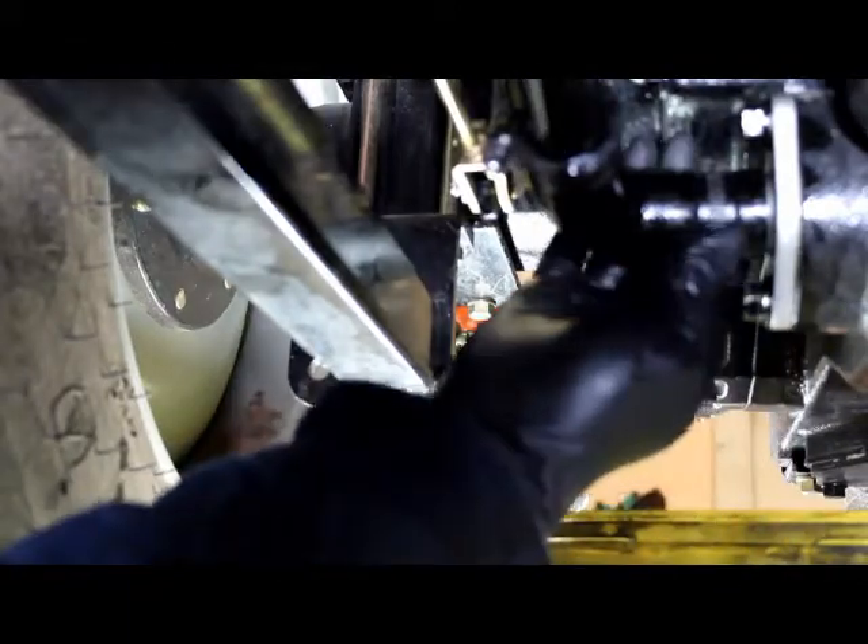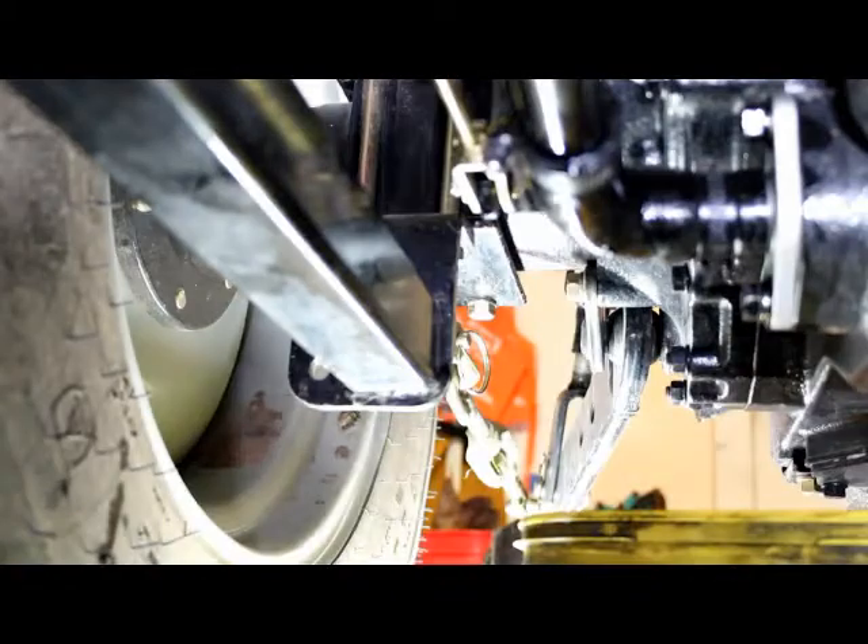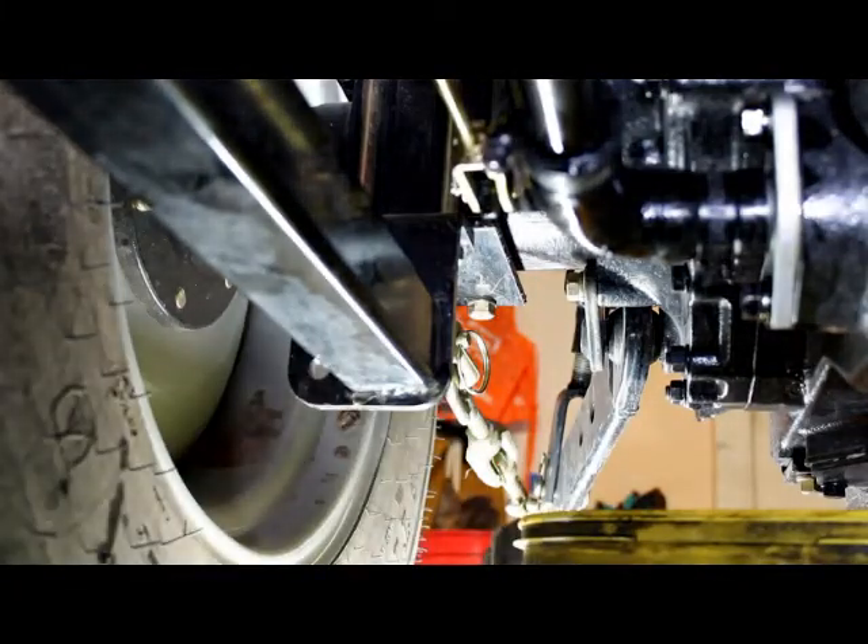Bottom filter's done. Now we'll move over to the filter on the other side — that'll be our last hydraulic filter. Then we can fill this thing up.